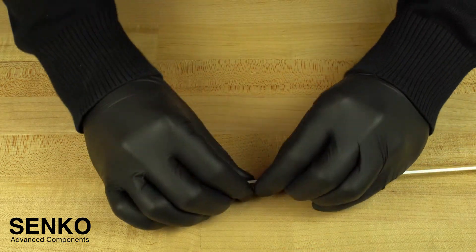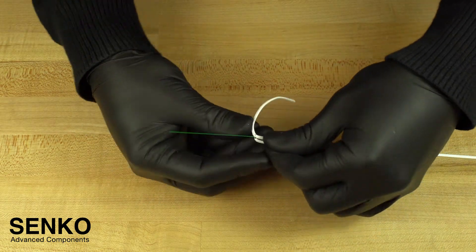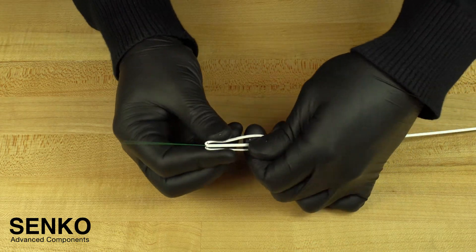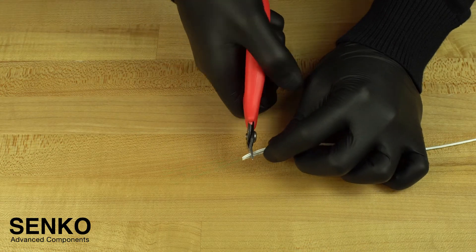Now fold the two members backwards 180 degrees until the members are almost touching themselves. Then cut the members off, leaving just 5mm of the member bent backwards.